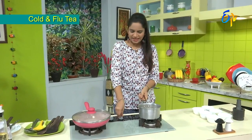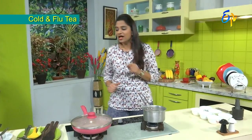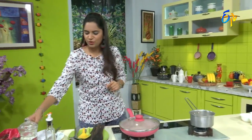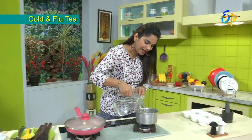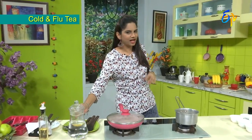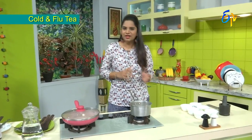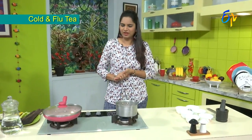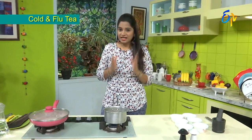First, we will make tea with water and tea powder. The ingredients are very important — they have anti-bacterial and anti-viral properties. Ginger and velula are very important; both are anti-bacterial and anti-viral.